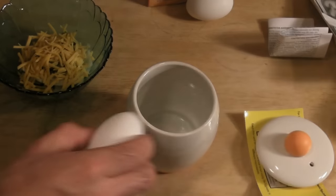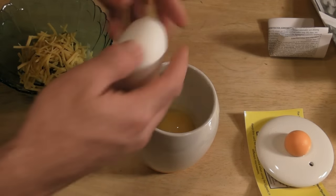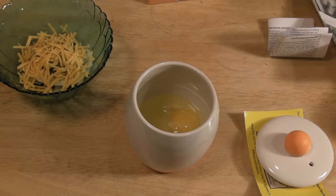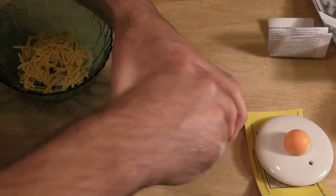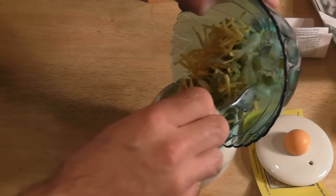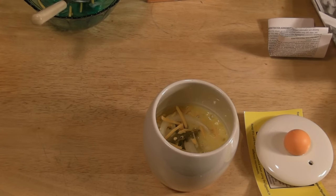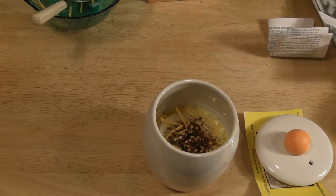We're going to crack two jumbo eggs in here. Alright, we're going to whip them up. We have some jalapeños, some onions, and some cheddar cheese — adding that in. Then a little bit of pepper and a little bit of crushed red pepper flakes. Just going to mix this up.